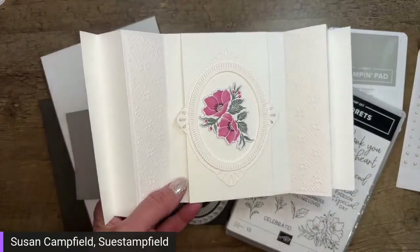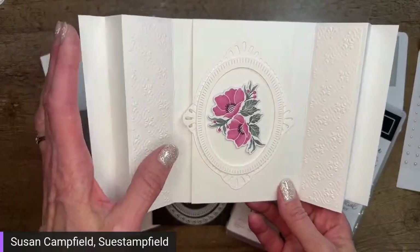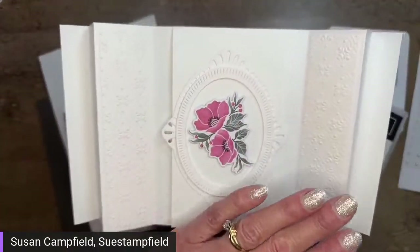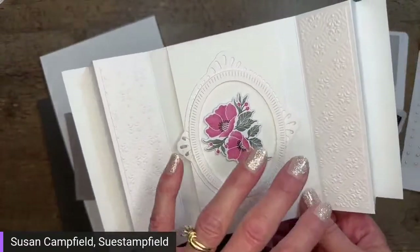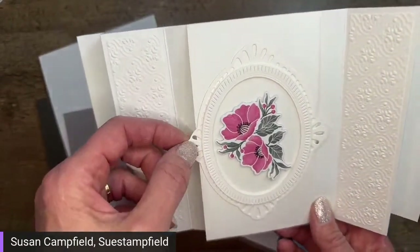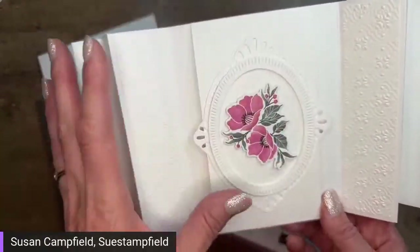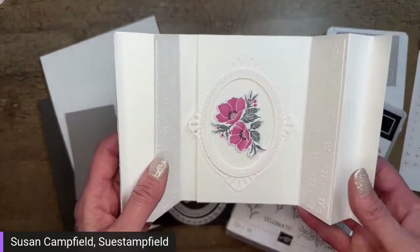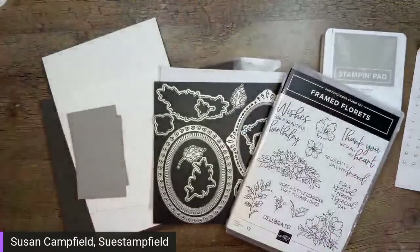This card is similar to my swap card for the Stamp It Up convention happening today. I chose this card because I had a lot of leftovers. When I made cards for all my team members attending the convention, I mailed them this card. I cut the skinny frame and the bigger frame, which meant I had the oval leftover — those became my swap cards. I'll show you how I created the card.